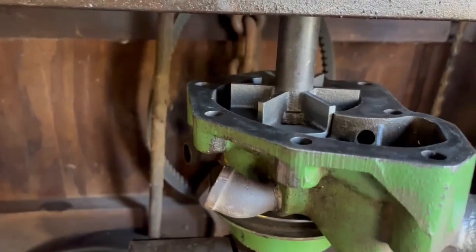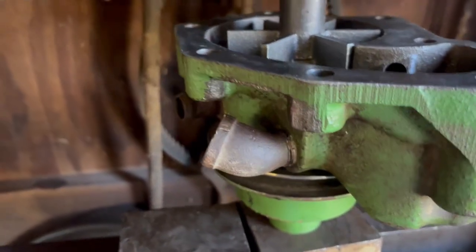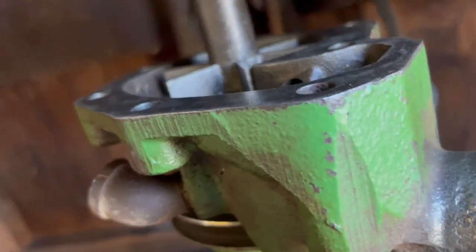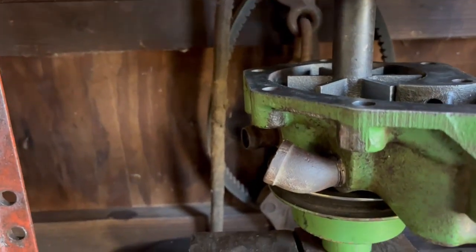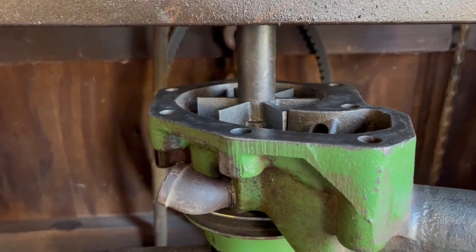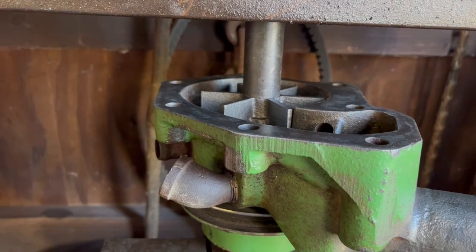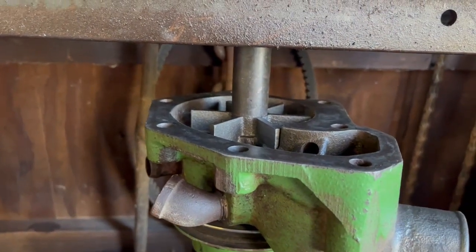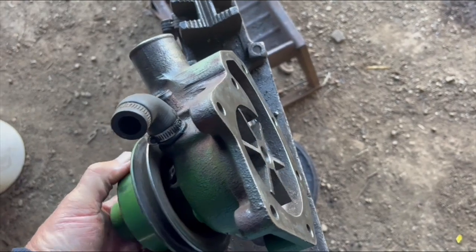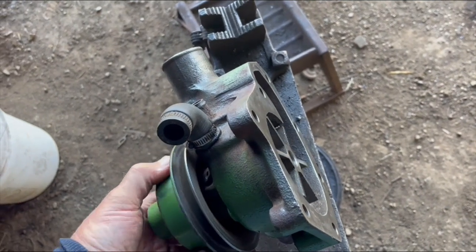Pressing the impeller on now. I'm going to take it off and make sure we have enough clearance there. I don't remember what the clearance is supposed to be, and I got no instructions with this. But I'm thinking we get about an eighth inch of clearance there — that should be enough. I think we officially have a rebuilt water pump for the combine. Let's load up some tools and head up to the field and see if we can get this installed.